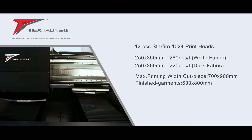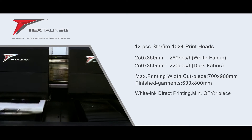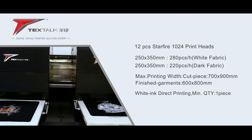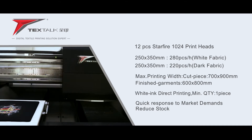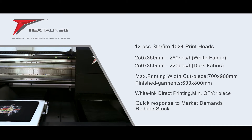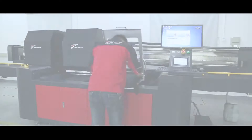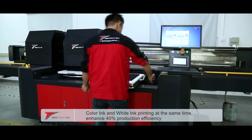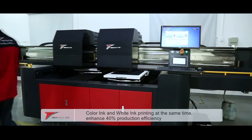The printer uses the environment-friendly and zero-pollution printing method of white ink direct printing. It supports printing even if only one garment is ordered, thereby quickly catering to customers' personalized demands and reducing stocks.